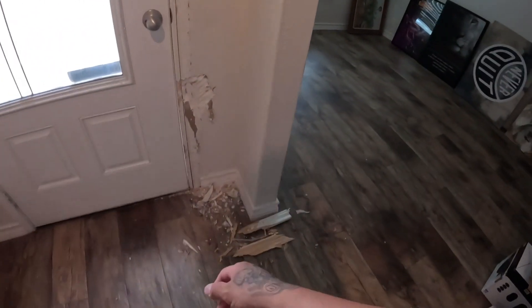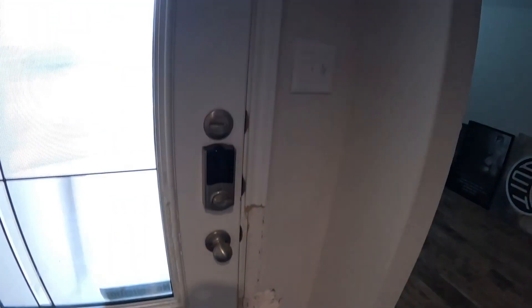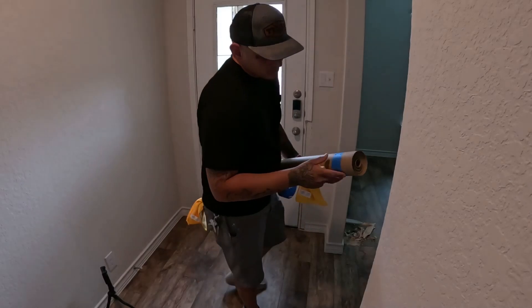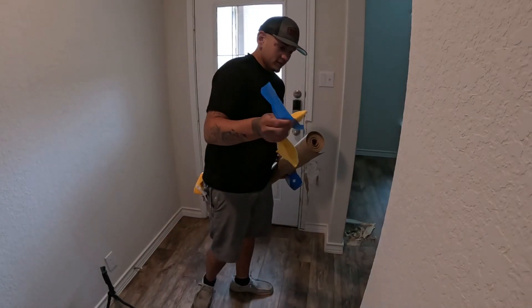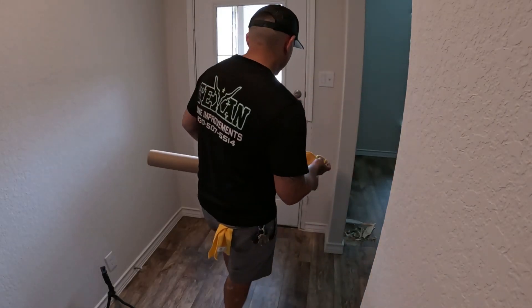I'm out here at my homie's house, Mr. Landon's, and as you can tell the dog was just a little bit hungry. So we're going to shoot the texture here and then try to feather it out or paint it up. The first thing I'm going to do is roll out this floor covering paper, because we're going to be spraying texture here.